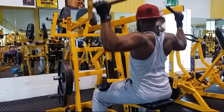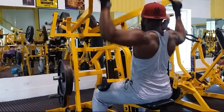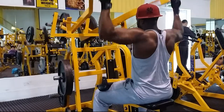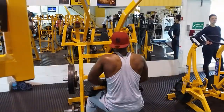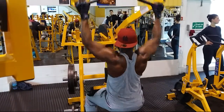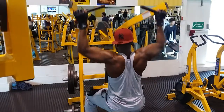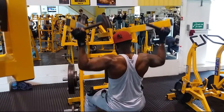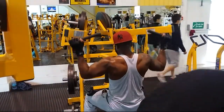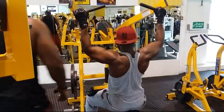This lat pulldown exercise is really good. The key thing is to stick your chest out — almost like you're pushing your chest up. It's like a reverse pull-up. You're trying to bring your elbows down to your sides. The problem some people have is that when the weight gets heavier, they cave the chest in and start pulling with their abs rather than the lats. So try as best you can to push your chest out and pull down.